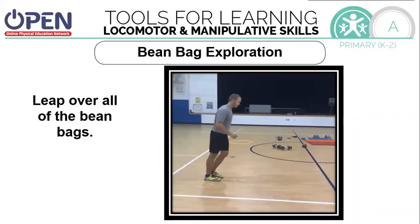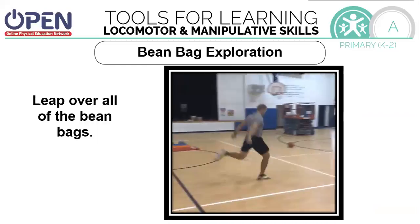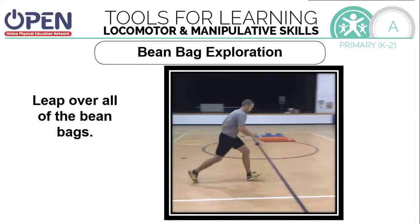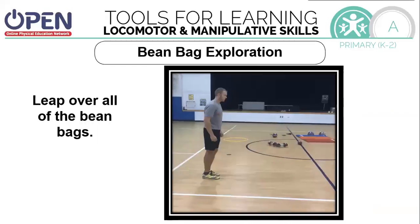Now we're going to leap over all the beanbags. When you leap, take off on one foot, land on the other. Try real hard not to land on those beanbags. Can you leap over two beanbags at once? If they're close, maybe three beanbags.